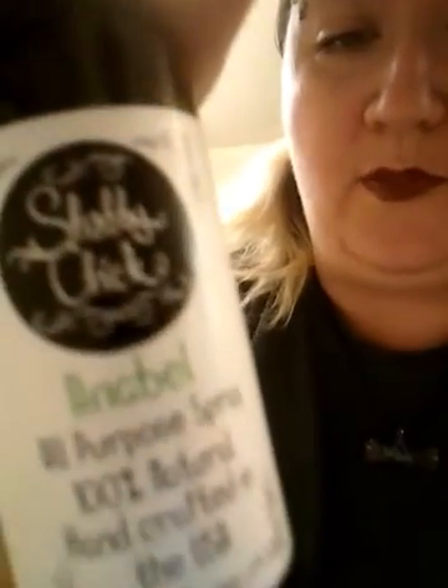We're gonna use Annabelle all-purpose cleaner by Shabby Chic — that's Shabby Chic, not Chic Chic. So here we go.